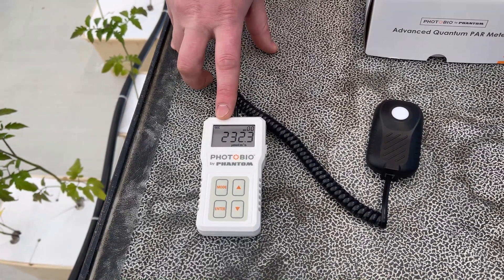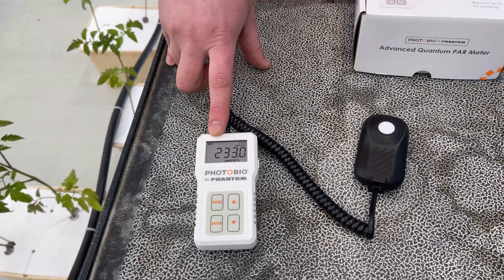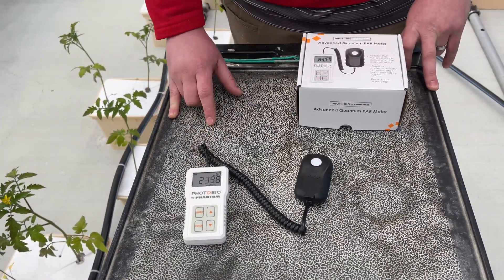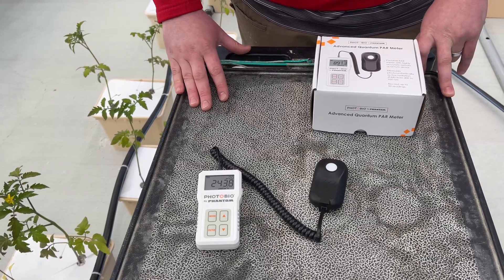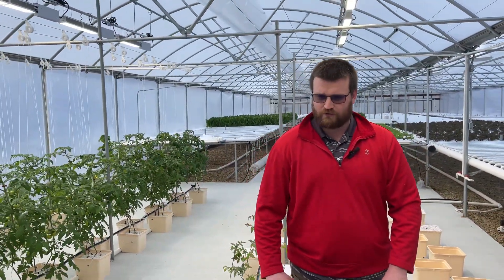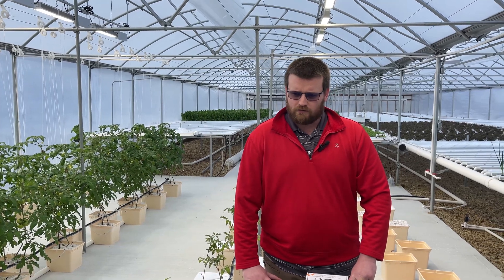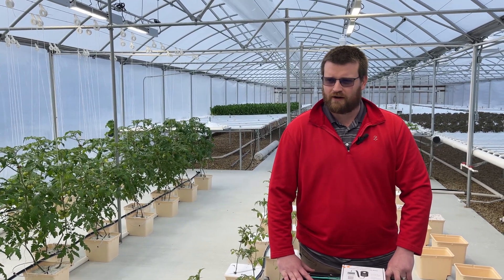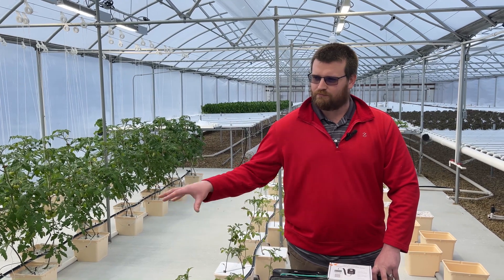I'm correct that you guys are running these at about 60%, right? So we could even ratchet that up to increase light intensity further. But I think at basically 250, running it for 14 to 16 hours a day — I'd have to pull my chart up — that should be getting us to somewhere around 16 to 18 DLI, which is basically the target we're at for tomatoes.